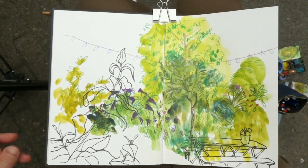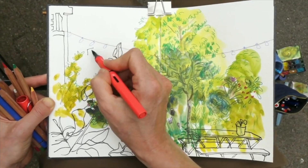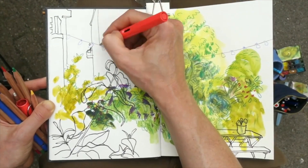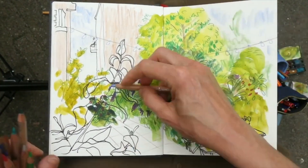And finally, the background needs a little something. I'll draw the side of the building, and also the building behind the big tree. A little bit of light coloring, but not too much, because I want the emphasis to be on the greens.